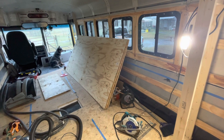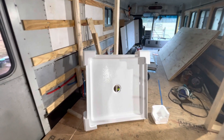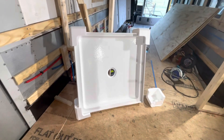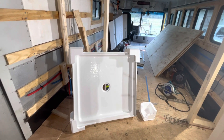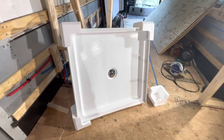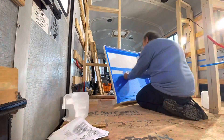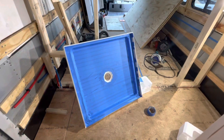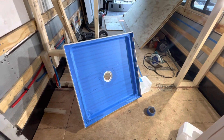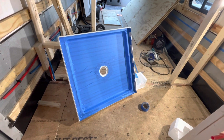This is the shower pan — I just took it out of the box, and before I do anything I'm going to cover the whole thing with blue tape so that this beautiful finish doesn't get scarred up during construction. Blue tape is on, and now I'm going to set it in place and start on the hole underneath in the subfloor.